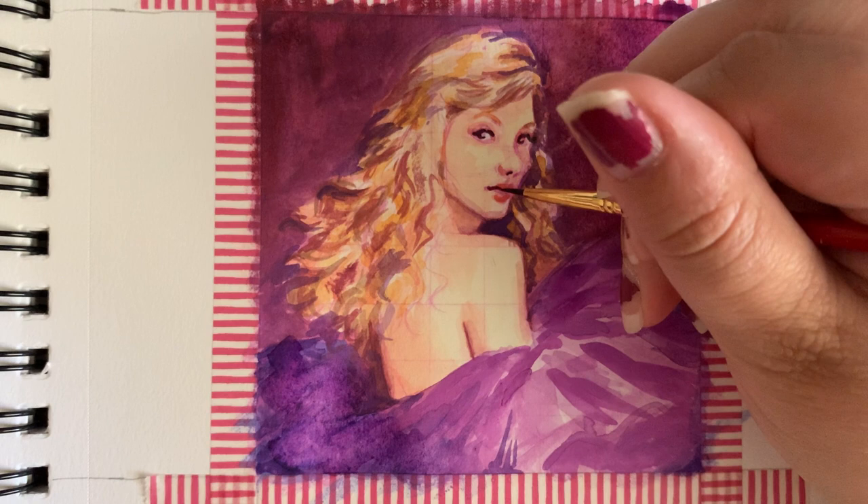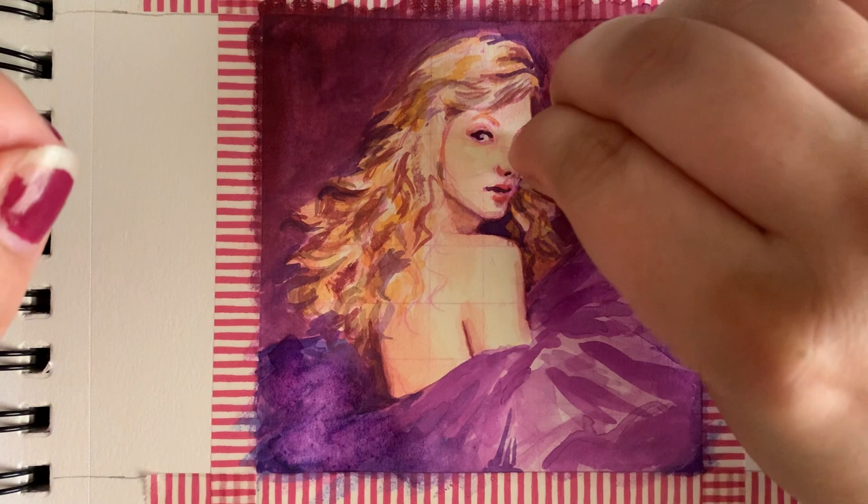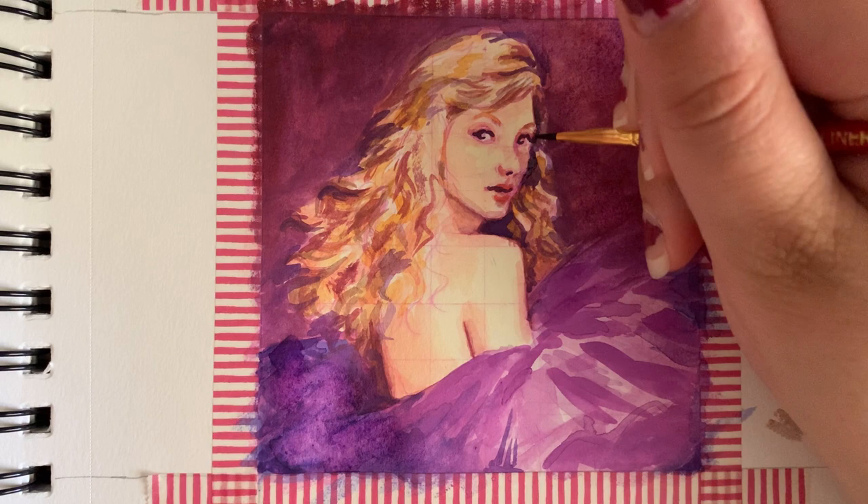One plus I will give watercolors is that they can sometimes be forgiving. If you add a dark splotch to the face of your portrait, you can take a tiny bit of paper towel — like you just watched me do — and dab it up before it dries.